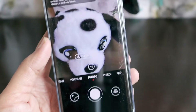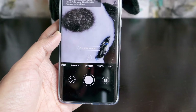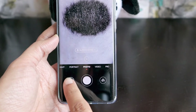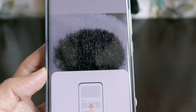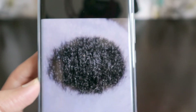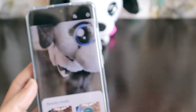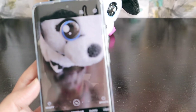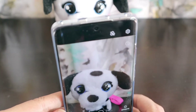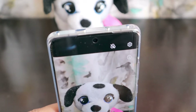We are in super macro mode — see how close it can get to things. If I take the photograph you will see it really shows the detailing of the feathers of this toy we have at hand. Let's also look at portrait photography and portrait beauty mode — let's see if it makes it beautiful.